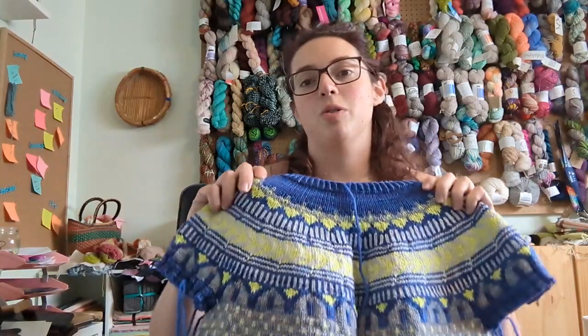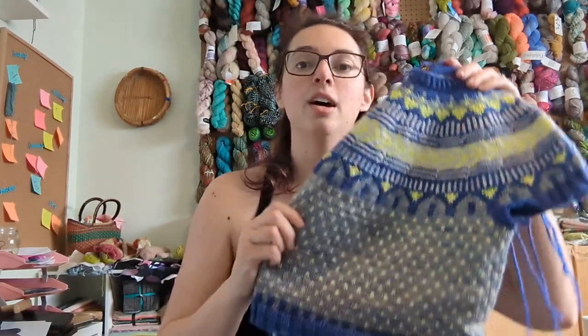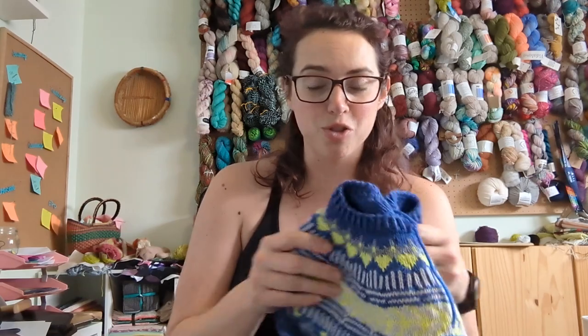If you're like me, you've probably at some point cast on, knit a sweater, tried it on, and hated it — and that is the story of my Soldatna. This is a very popular Caitlin Hunter — that's Boyland Knitworks — pattern. It's a colorwork cropped tee. I knit mine using my Periodic Table of Yarns DK weight yarn in a variety of colors, and I knit it back in June of 2019.